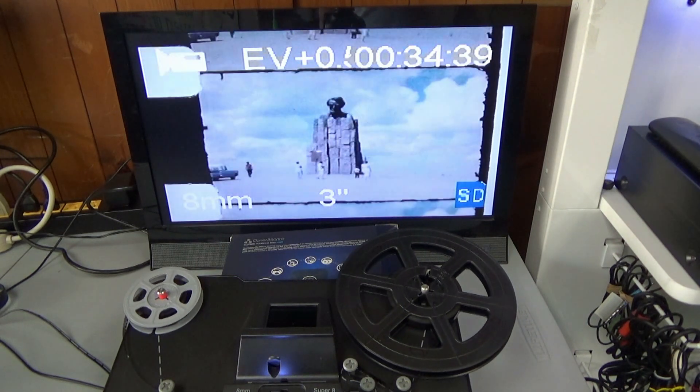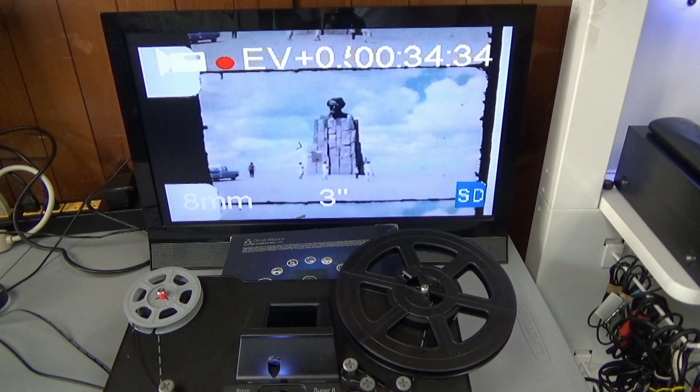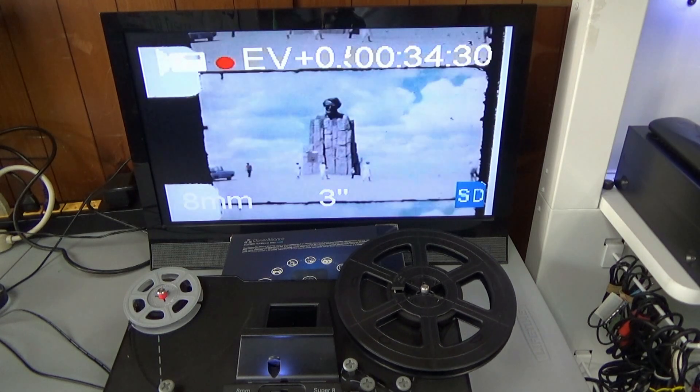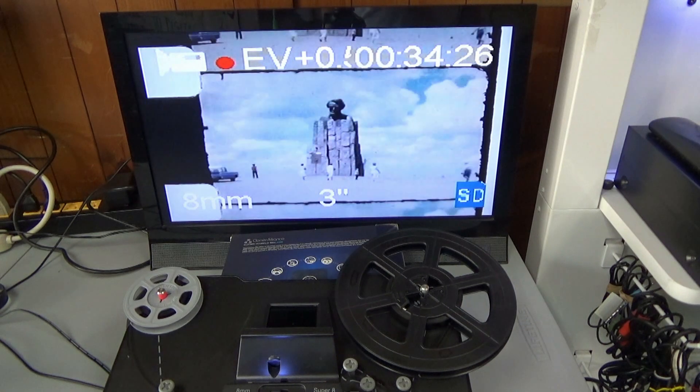I think we've hit on something here that may be okay. This section may be pretty good. We'll see what happens — we'll let it run for a few minutes.